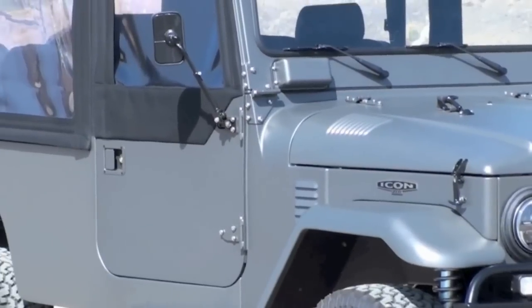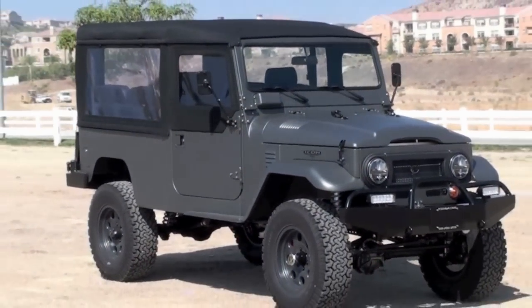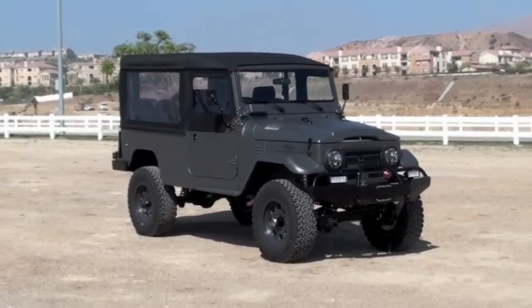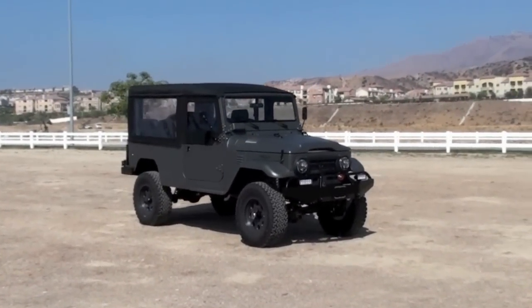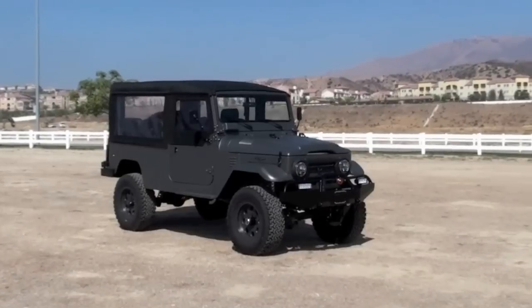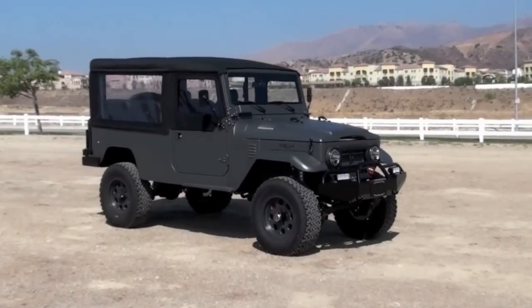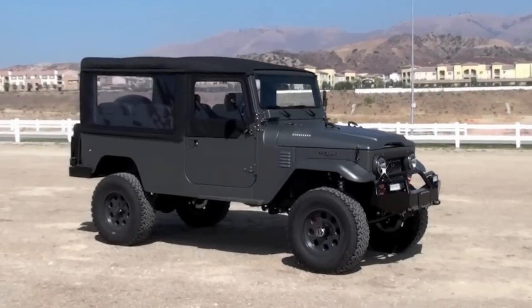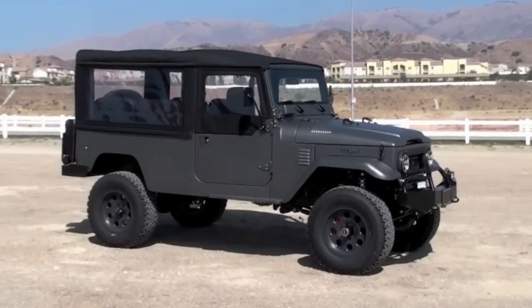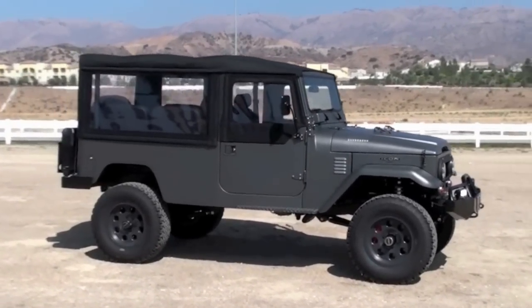Volcanic might actually be our most popular color. This truck has the six-ply insulated soft top option as well as auxiliary LED lights all the way around. We're running the Black Rock Teflon-coated aluminum wheels. We didn't do a winch on this truck — the client said he didn't need one — so the cavity where the fairlead goes has been replaced by a front license plate mount.